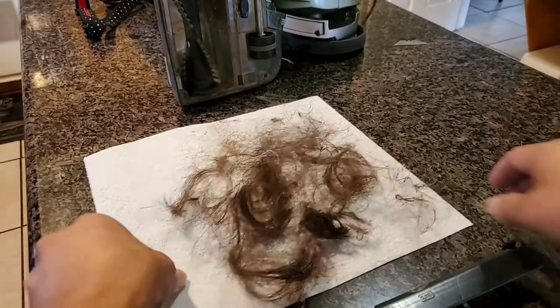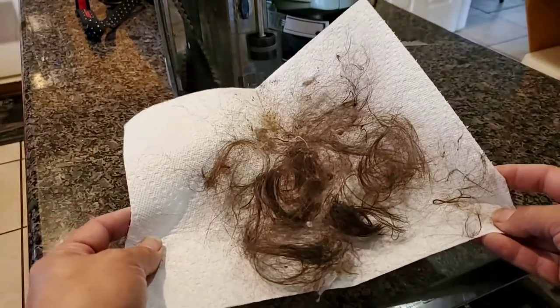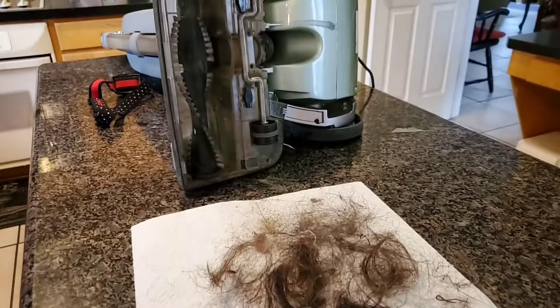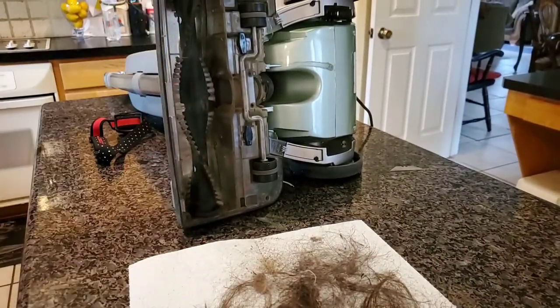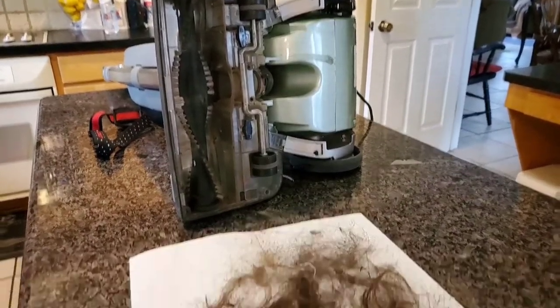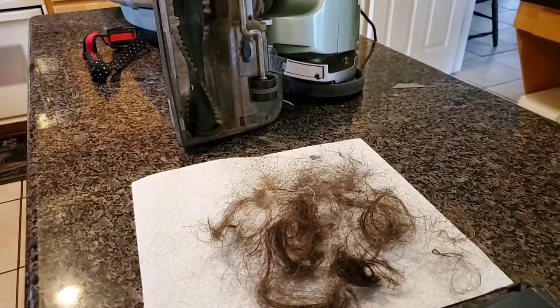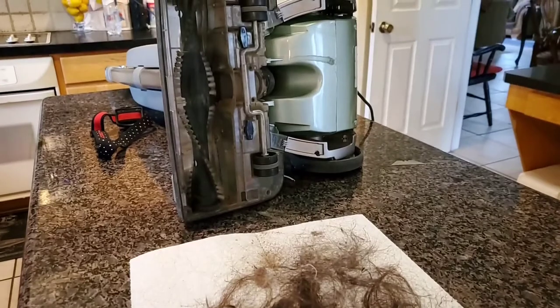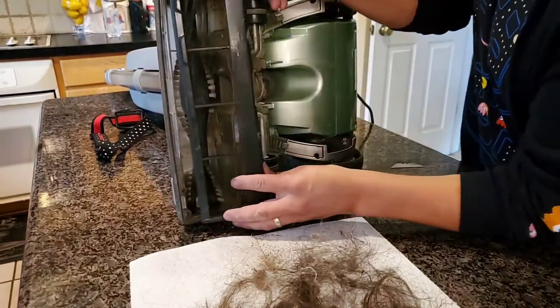So this is what came off from the bottom of this vacuum — nasty, huh? Now you have a much better looking brush. Look at that — way cleaner. You'll start picking up a lot more debris much better now that you're vacuuming. Let's put this guard back on.